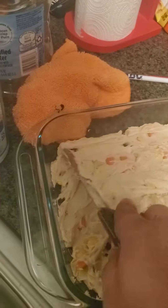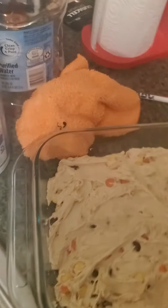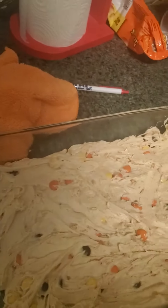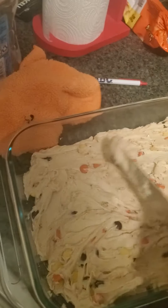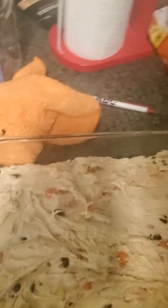I'm gonna let it chill overnight though. I'm not really a big dessert guy, but this one's worth it.